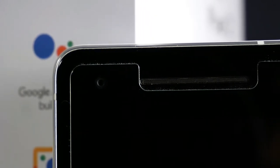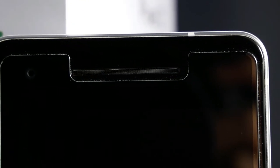For the speakers, there are two front-firing speakers and this kind of makes up for the lack of a headphone jack. They get extremely loud and sound clear as well. Here's a sound test.